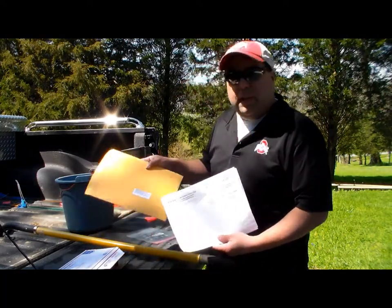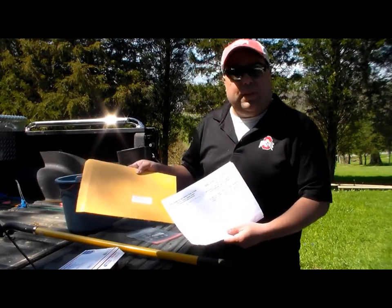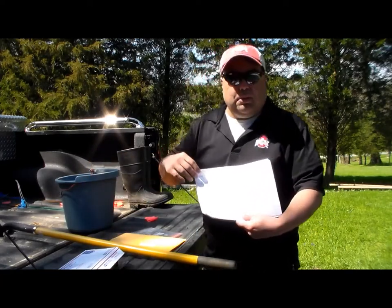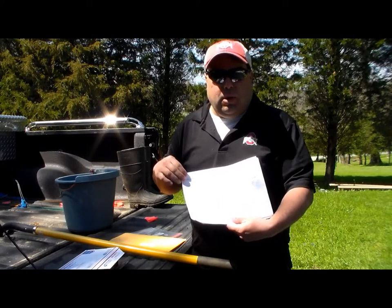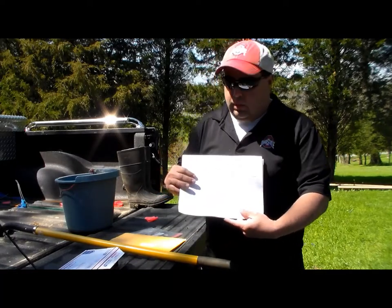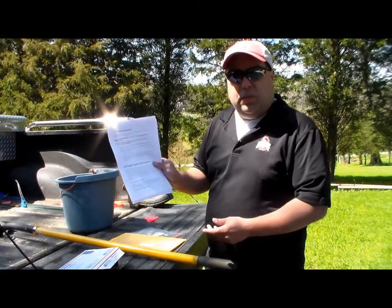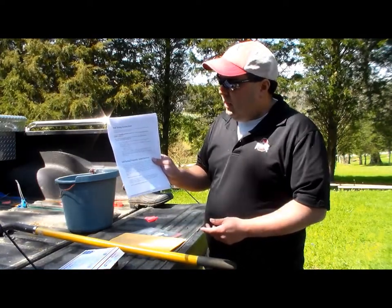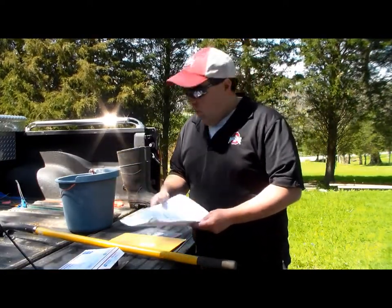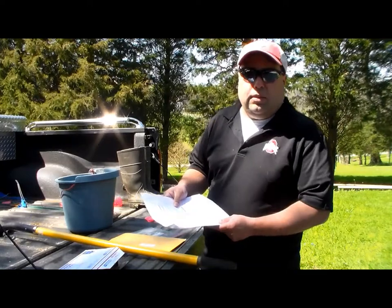You'll pick up a soil test. It usually comes in a Manila envelope like this and has the address for the company we use. We actually use Michigan State University to have your soil test sent to. It will contain materials for different types of soil tests, whether you need a field soil test for farming, or a lawn and garden or flower bed type soil test. It's $23 for a garden soil test, and $12 for any farm fields that you might be testing.